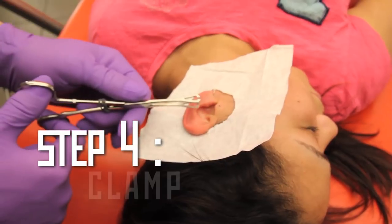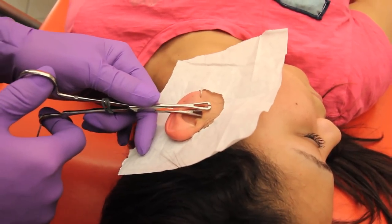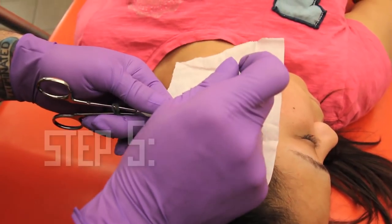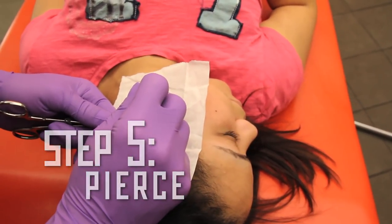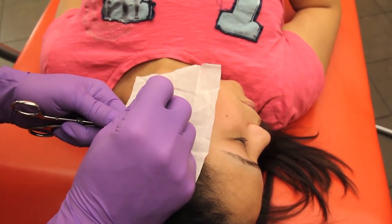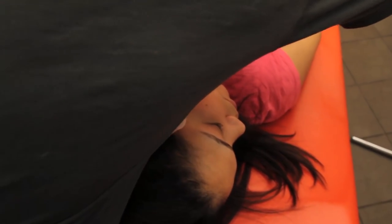I'm going to go ahead and get clamped up on this. Just like so. Now I'm going to get lined up, but of course I'm not doing anything just yet — remember, you're in total control over this. We look good though. Whenever you're ready, sweetie, give me that good deep breath in and out. Notice when we do the piercing, it kept everything nice and stable and didn't roll — nothing crazy.